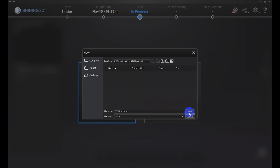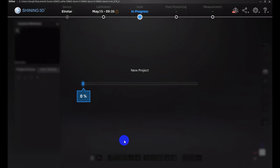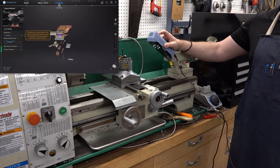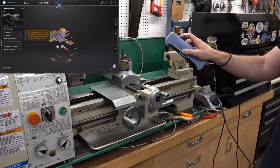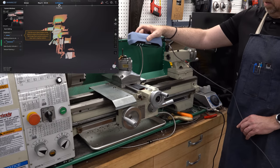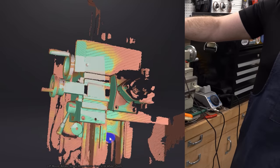We'll create a new project in the software and choose our parameters. We're scanning a medium-to-large object, with alignment based on features. There's not a lot of texture, I'm not planning on using markers, and we'll set the scan accuracy to 0.2 millimeters — that's going to generate a lot of data. Then it's just a matter of starting the scan and waving the scanner back and forth over the machine, moving at different angles to get different views so it can reconstruct the geometry.